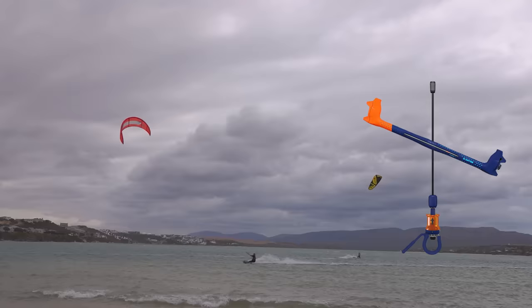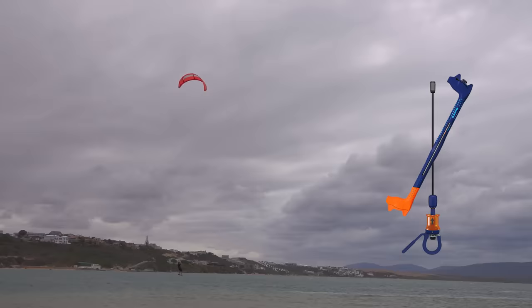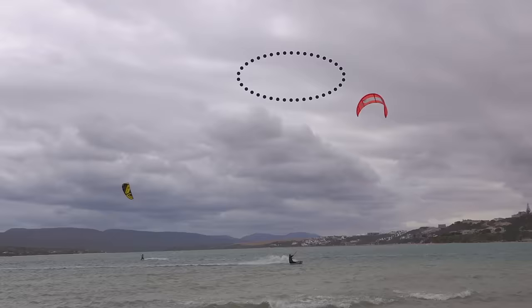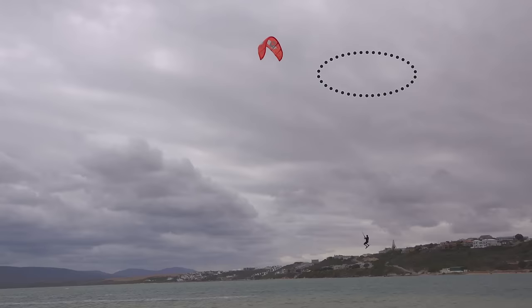To heli loop, wait with the kite above your head, then just before landing, steer as hard as possible for a small loop. The direction you choose to loop is important. Looping away from 12 is less forgiving as the kite will fly lower. Looping towards 12 keeps the kite centred, closer to the sweet spot.